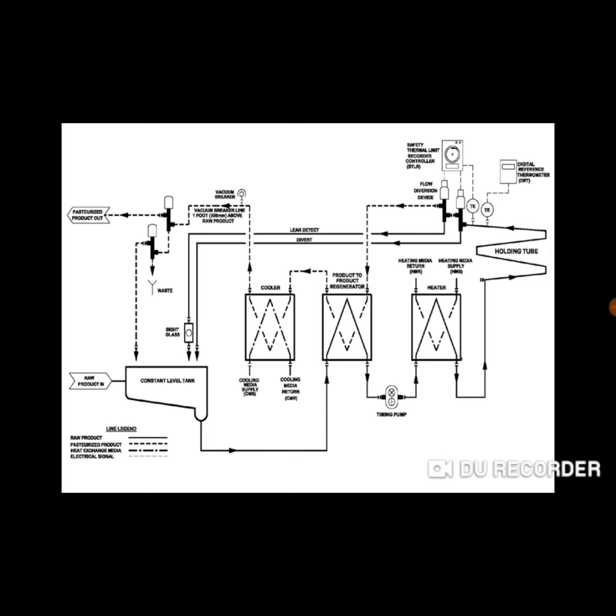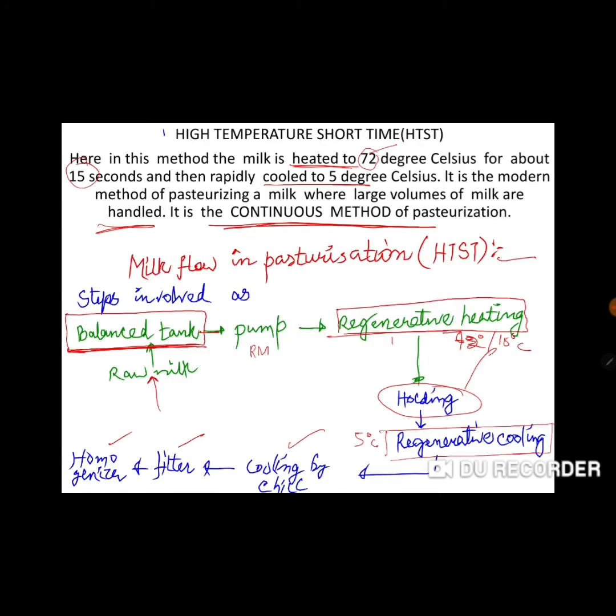The raw milk goes into the heating section for 15 seconds at 72 degrees temperature, then it goes to the holding tube, then to the cooling section, and finally becomes pasteurized milk. This is all about the flow chart of the high temperature short time pasteurization method.